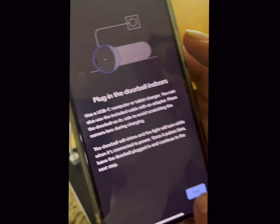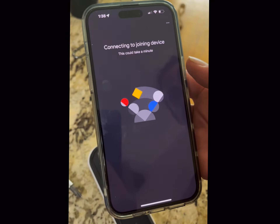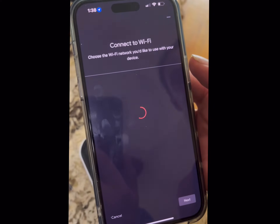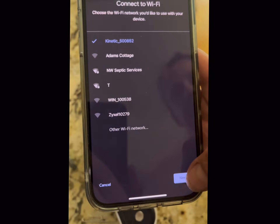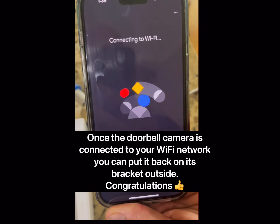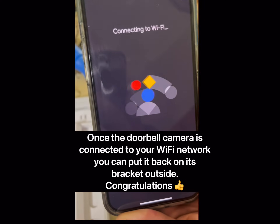It'll prompt you to plug in the doorbell camera — it's plugged into power, so hit next. Now it's preparing the device. It's going to ask you to choose the network — it will find your Wi-Fi network, hit next. Now you're going to put in your password. Make sure the Wi-Fi password is correct, or else you're going to have issues and think you're doing something wrong — but it's actually just an incorrect Wi-Fi password.